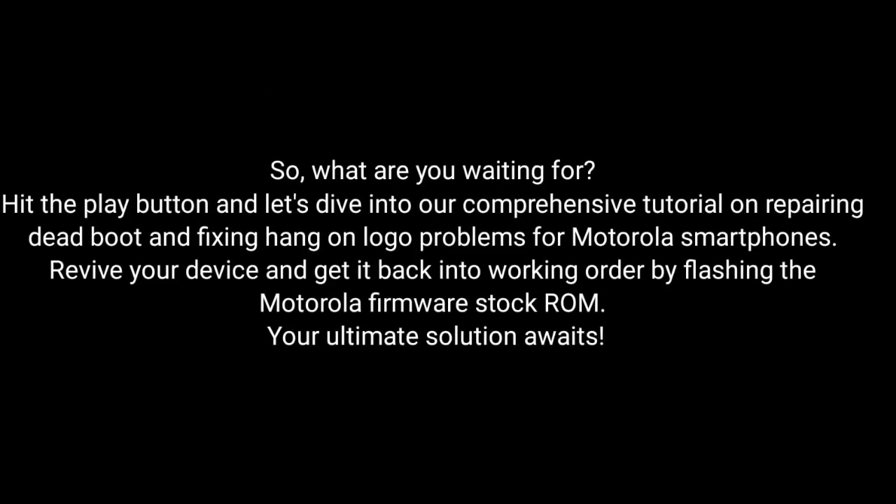So, what are you waiting for? Hit the play button and dive into our comprehensive tutorial on repairing dead boot and fixing hang-on logo problems for Motorola smartphones. Revive your device and get it back into working order by flashing the Motorola Firmware Stock ROM. The ultimate solution awaits.